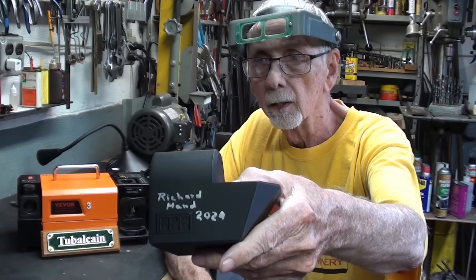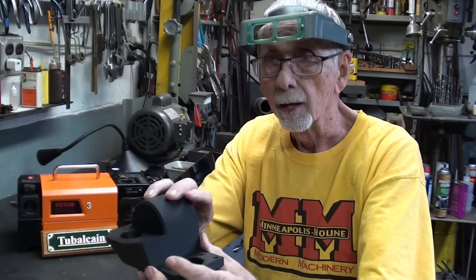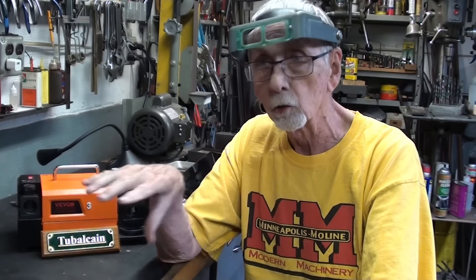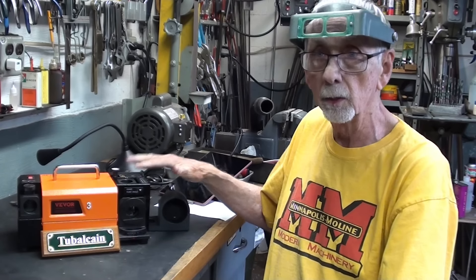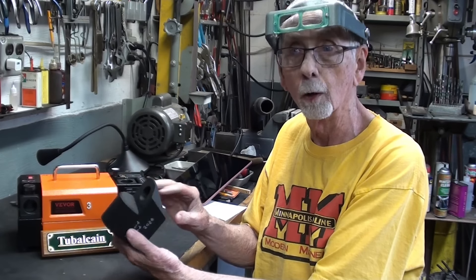This was sent to me by Richard Hand just recently. This is a 3D print, and if you're interested in one of these, he makes the STL files available free, so check that out. I'll show you his channel here in just a second.